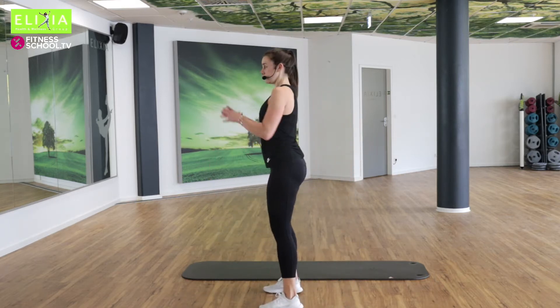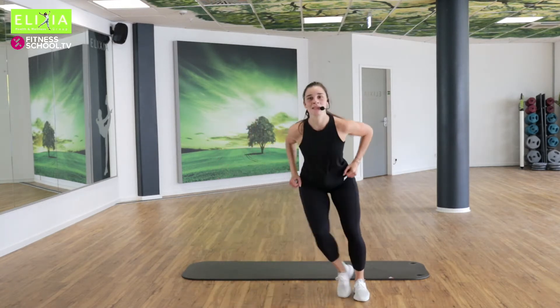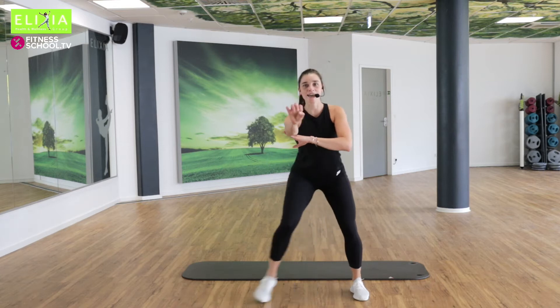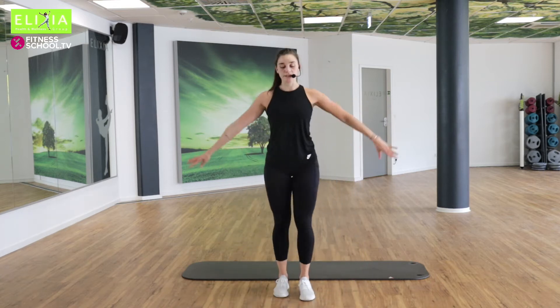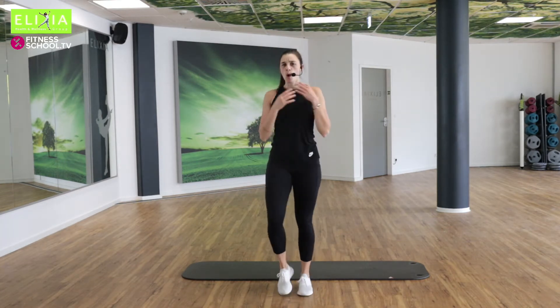Nicht hier — tief. Und vier, drei, zwei. Marschieren. Atmen tief ein und aus. Schüttel die Beine.